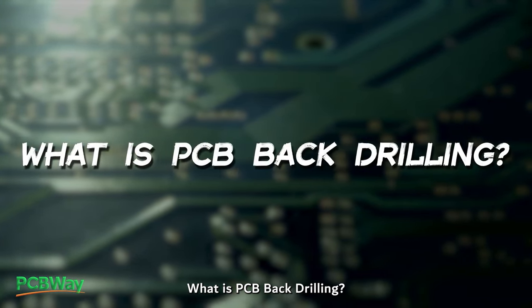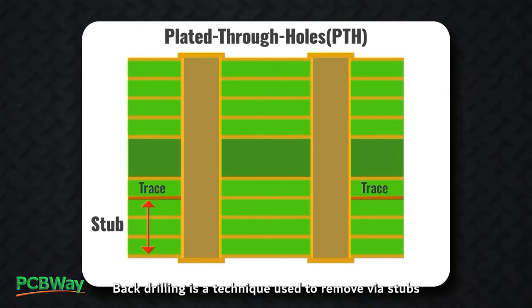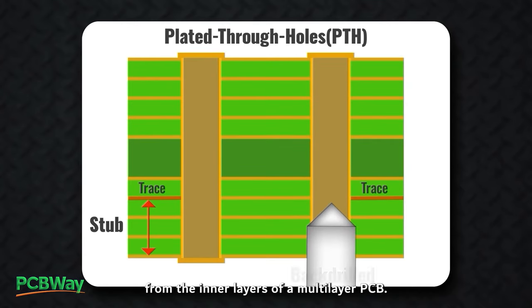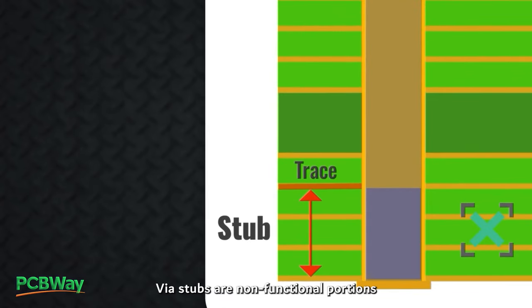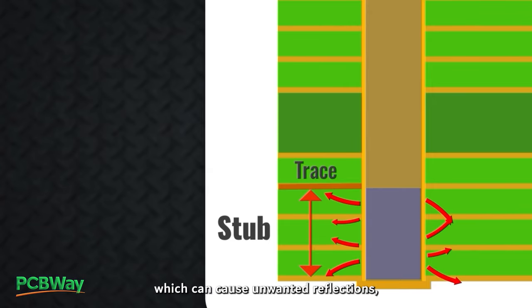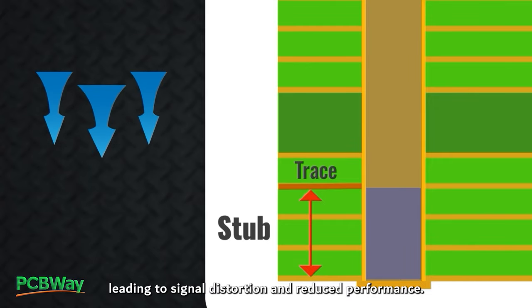What is PCB back drilling? Back drilling is a technique used to remove via stubs from the inner layers of a multi-layer PCB. Via stubs are non-functional portions of plated through-hole or via barrels, which can cause unwanted reflections, leading to signal distortion and reduced performance.